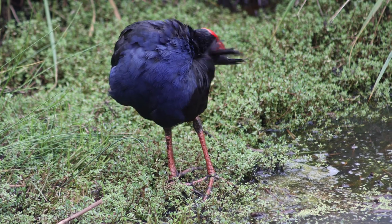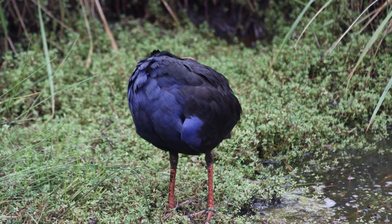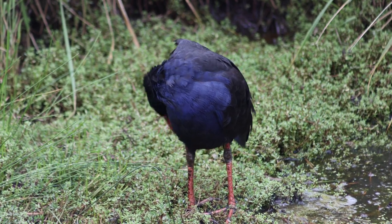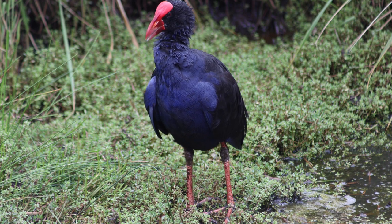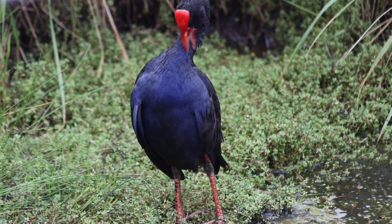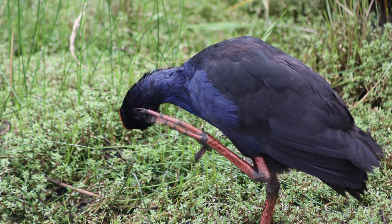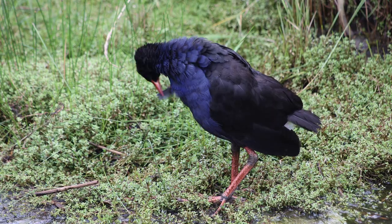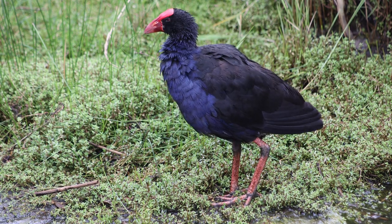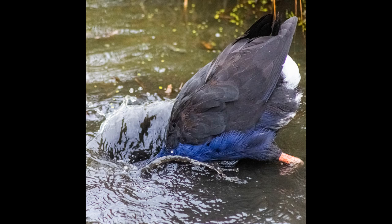A little swamphen was just having a wash in the pool. I think I got some photos of it too — it's really quite close, so this 300mm is just about right. I'm standing here filming at 300mm and I suddenly realized, oh yeah, I can zoom out and get the whole thing in frame. It's so close to me.